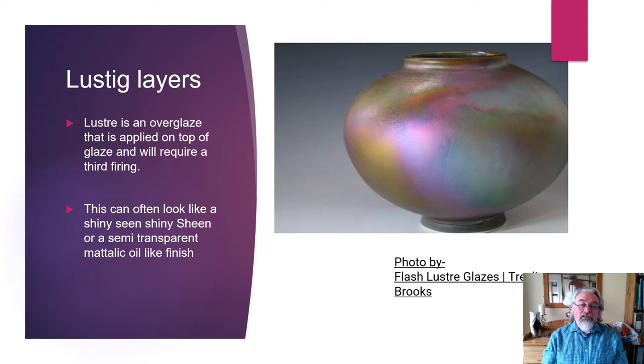Lustre is quite a specialist part of ceramics. It's the way you fire ceramics — the first firing, you fire the dried pot with dried clay up to 1000°C. It cools down, comes out, then you glaze it, and then it cools down, and that would normally be it. But with lustreware, that's the point you put the lustre on it.